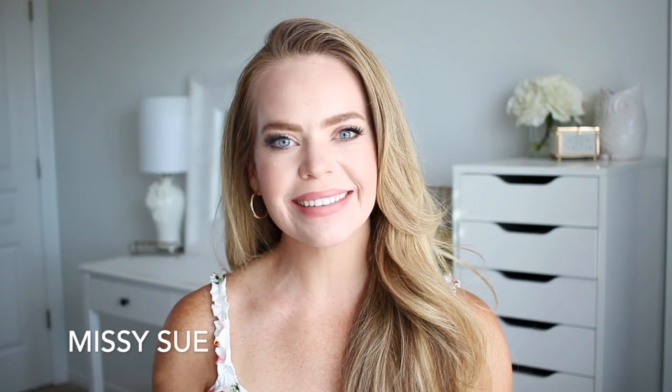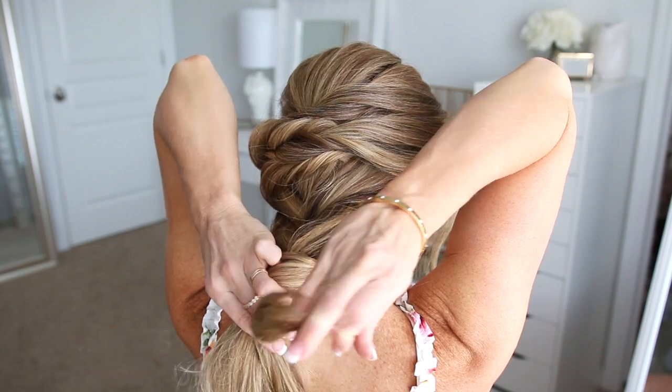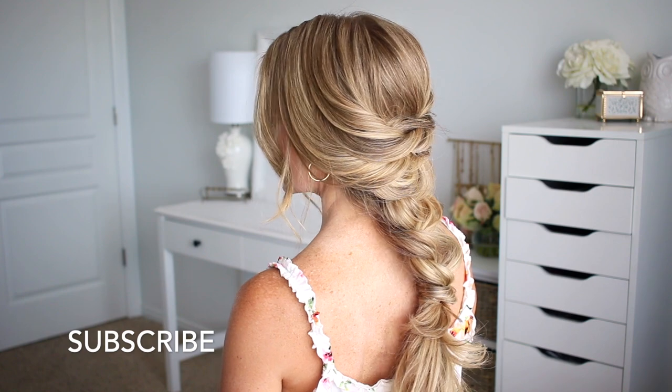Hello everyone, it's Missy. Welcome back to my channel. Today's tutorial is from a picture I posted on Instagram. Make sure to like and subscribe and click that notification bell so you never miss any future videos, and let's get started.